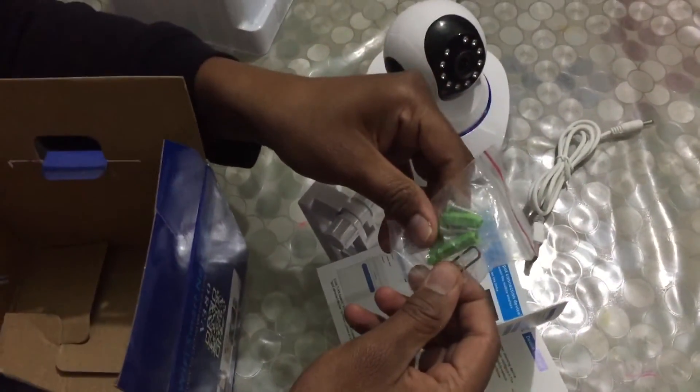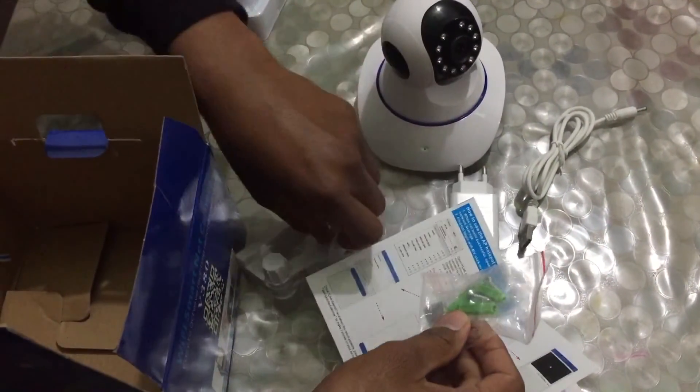In this box we are also getting screws so that we can mount the camera on the wall. I will explain how it works in the next video.